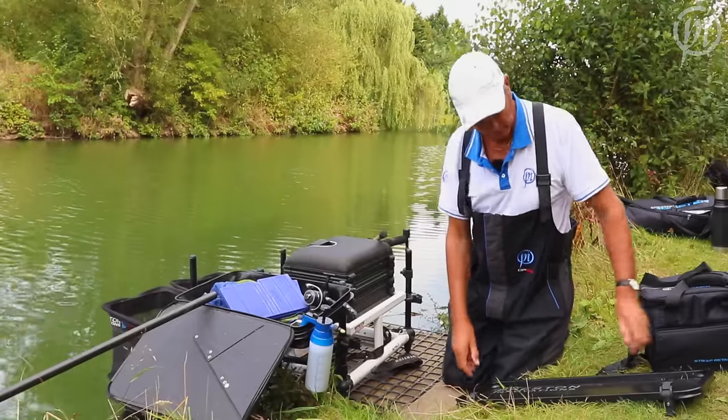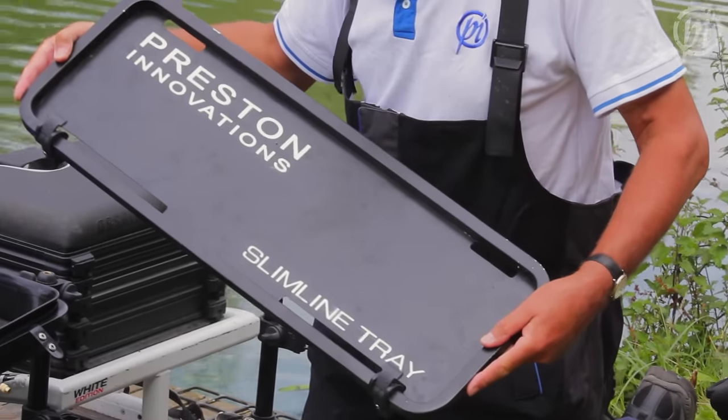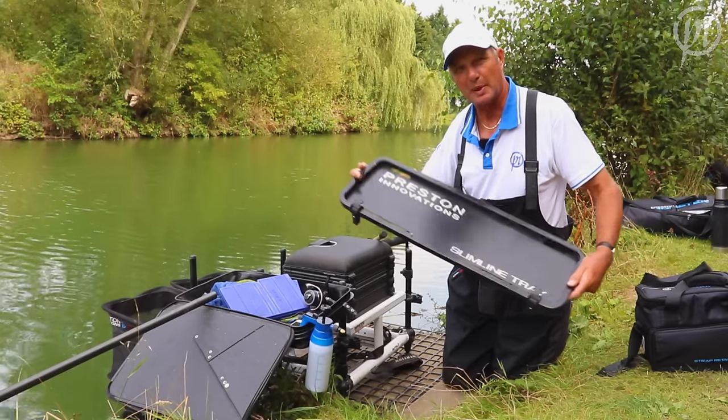So to help you, the angler, Preston Innovations have brought the slimline tray out. And that's going to help you be more prepared on your box.